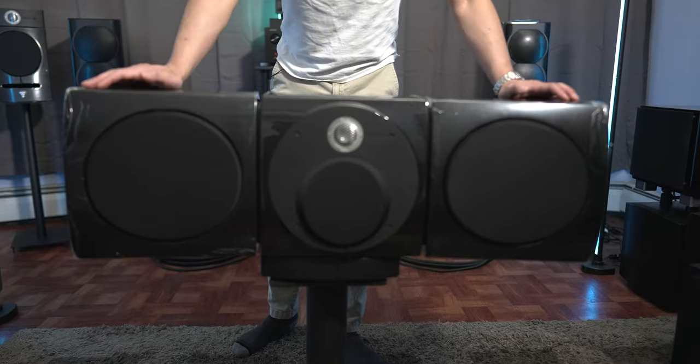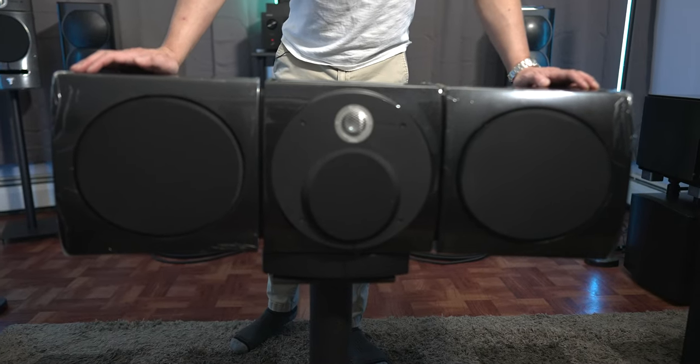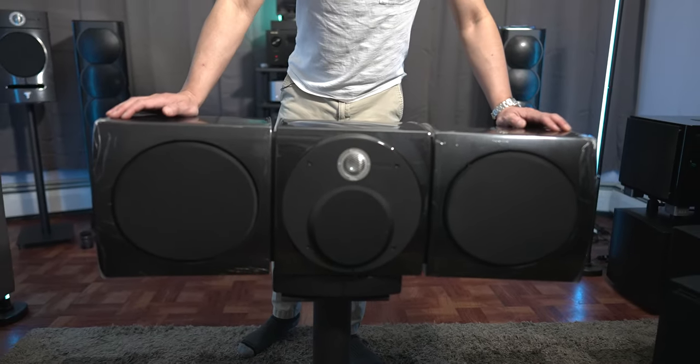Unfortunately, I only have one Viva Utopia, so I can only speak on it as a center channel, and it's maybe the best center channel I've had so far. And as good as it is for a center channel, I'm sure they'd be stellar for a two-channel setup. My main takeaway living with these Utopia speakers is that they're a finicky speaker that can sound good or bad depending on what they're paired with or how you have them EQ'd — or not.